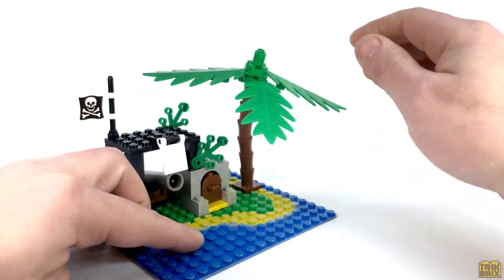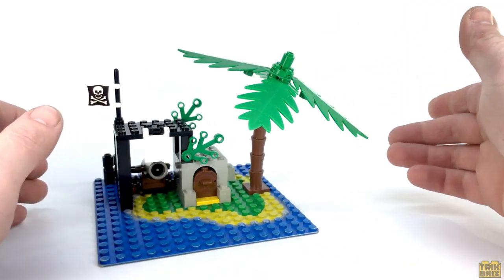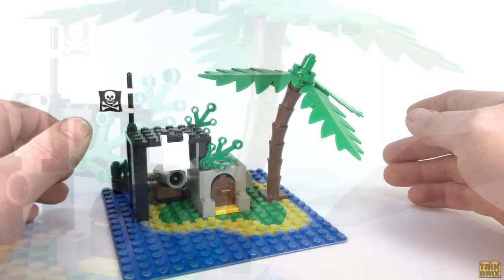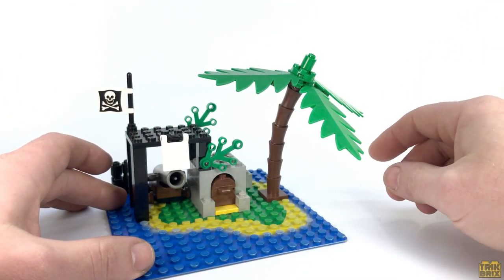I really wish LEGO would bring these back, not only because they're simply a better representation of a palm tree, but also because of the price. Due to being discontinued, each one of these segments can cost upwards of 50 cents apiece, which may not seem like much, but it adds up quickly when you're going for a decent sized jungle scene.